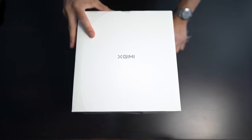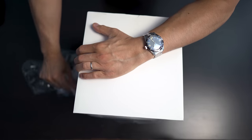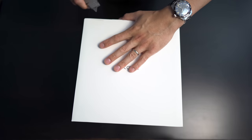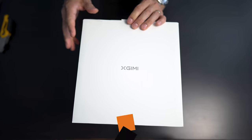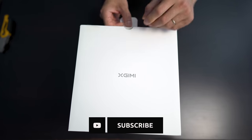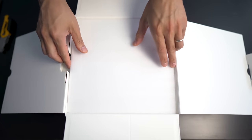I'd like to send a shout out to X-Jimmy for sending this over for us to review. I recently reviewed their smaller one, so I'm glad that they sent over their big boy. There's actually another model of this called the Standard Horizon, which doesn't support 4K — it's only 1080p. So this is their best one.